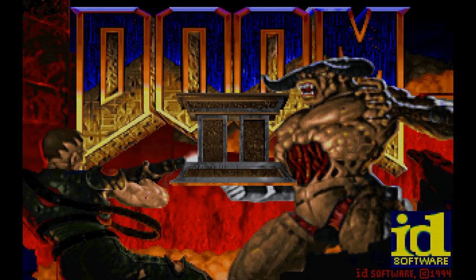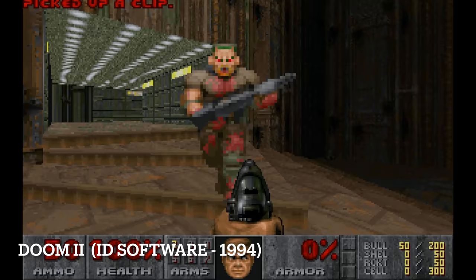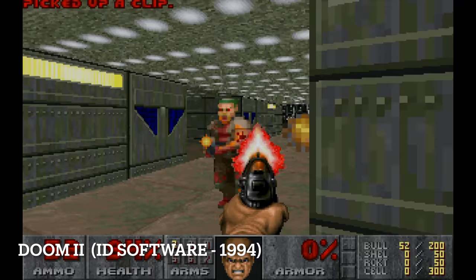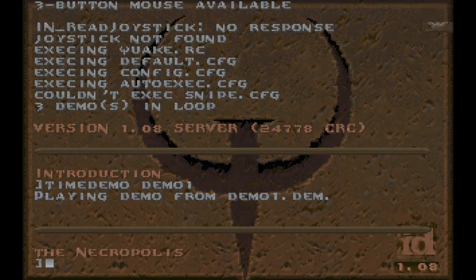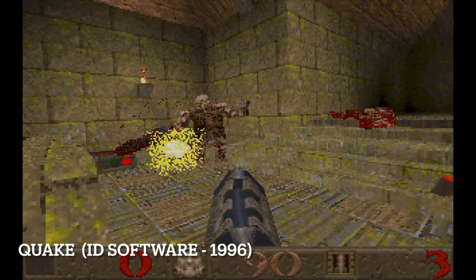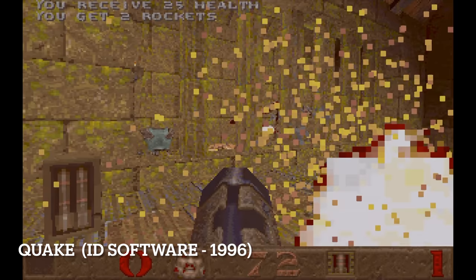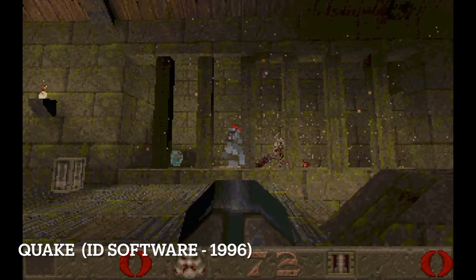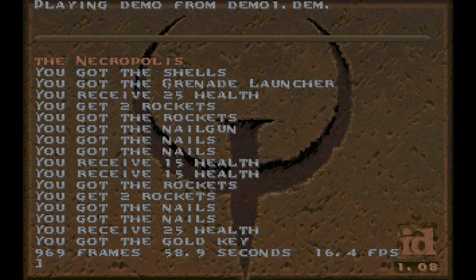Doom 2 by id Software, released in 1994, runs perfectly fine on the Pentium 75, but it also runs well on a 486 DX2 66, so having a Pentium doesn't give huge benefits there. Moving to 1996 and Quake — also from id Software — we can clearly see the game is playable, whereas running it on a 486 would not be possible.